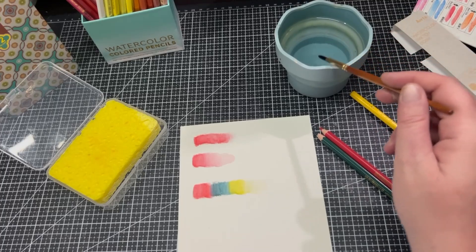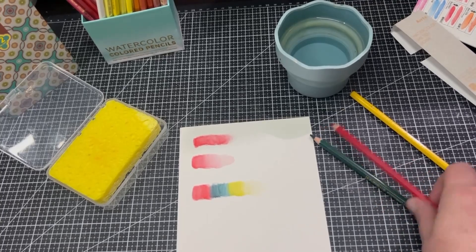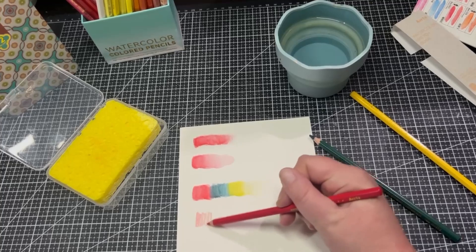Now I want to check whether we can lift colour. Let's do another red here and see if we can lift it.